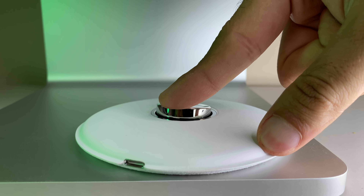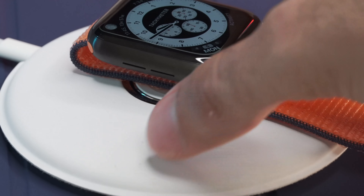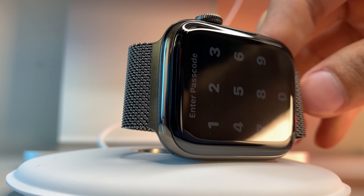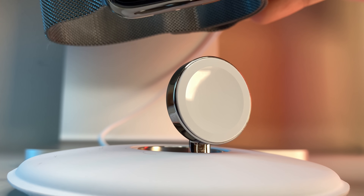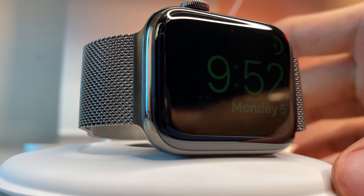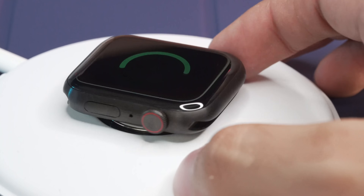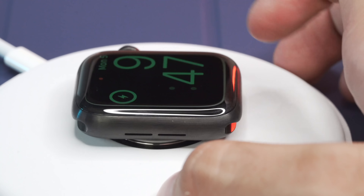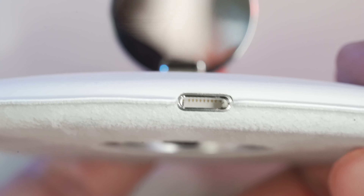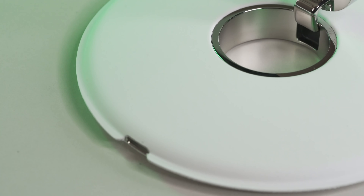The integrated charging puck has an articulating hinge that allows the watch to either be laid on its side — automatically activating nightstand mode so it works as an alarm clock — or laid flat to charge. Certain bands won't work laid flat; in particular, most loop-style bands including the Solo Loop, Braided Solo Loop, Milanese Loop, and Sport Loop must be charged in nightstand mode or with the band removed. Viewing it from the side, both materials are pinched together at the seam, and at the very back is a Lightning port.